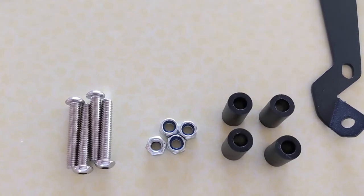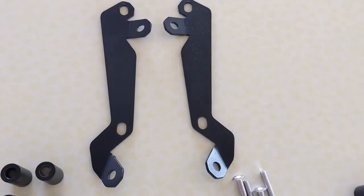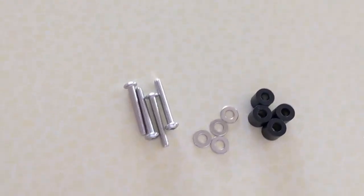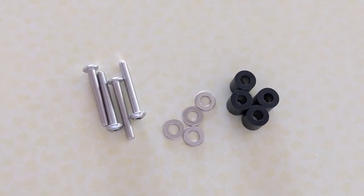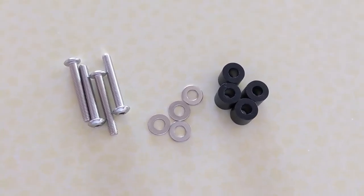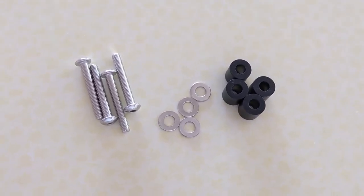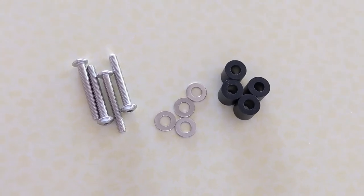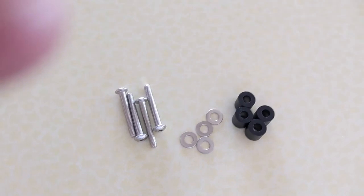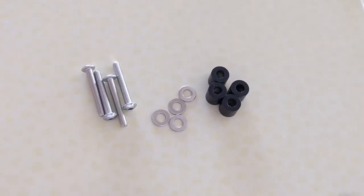These components will be used to attach the brackets to the headlight guard. This collection here — these are the smaller diameter bolts, these washers, and then the shorter spacers. Those all go together and those will be used to attach the grille to the bike. So what I'll do first is go through how to assemble the brackets onto the grille, and then we'll go down to the bike.